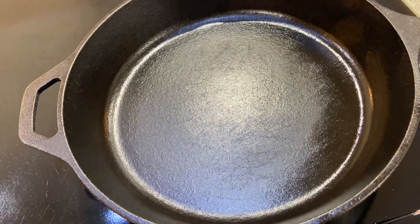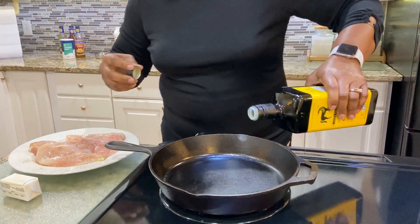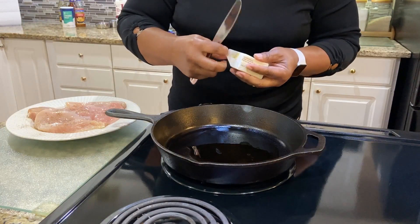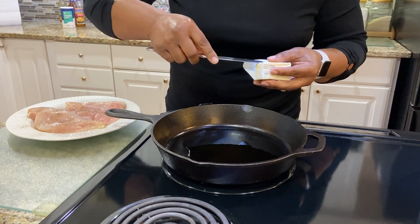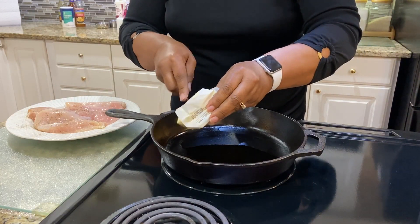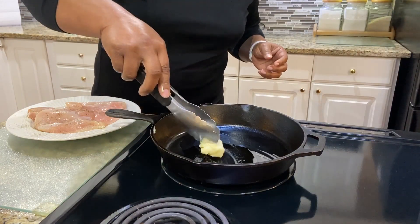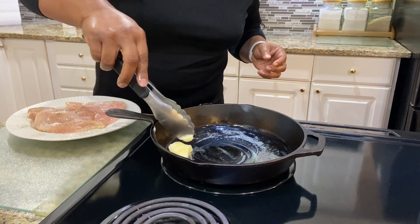I'm using a cast iron skillet to cook my chicken. I'm going to start by drizzling olive oil in the skillet, and I'm going to add to this olive oil two tablespoons of butter. I'm going to allow this to melt and then I'm going to add my chicken.